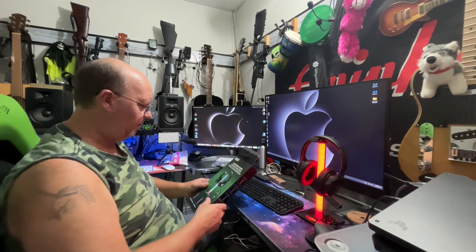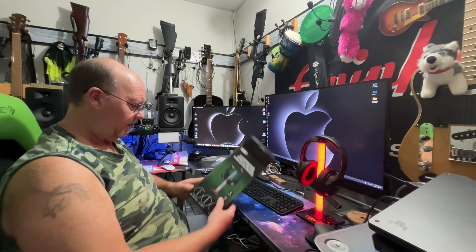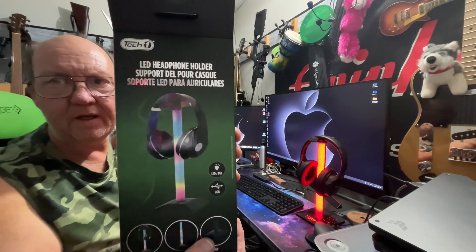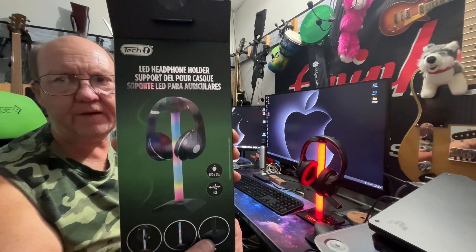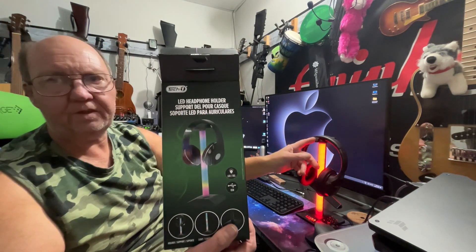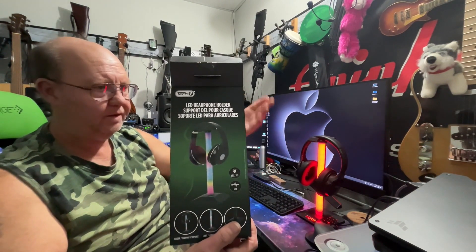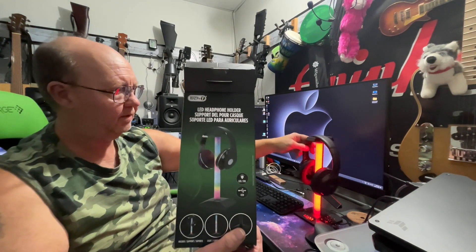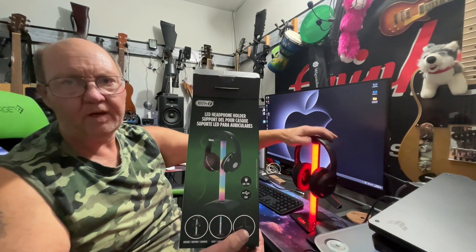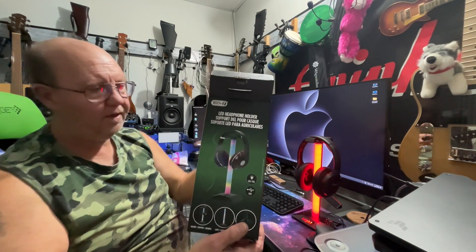So I did get it right the first time according to their diagram, but their diagram is exactly the way I had it at first — and it's like, that's going to slip off too easily. It's too narrow that way. This way they stay secure and they're not coming off. So my way is the right way; their way is the wrong way.